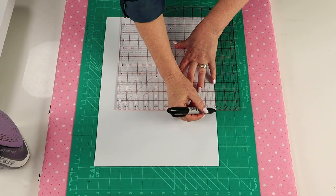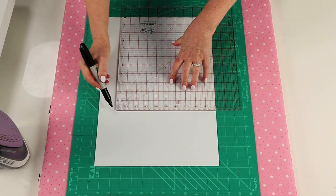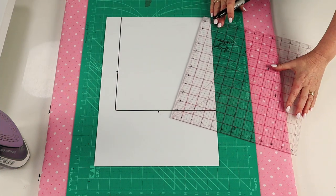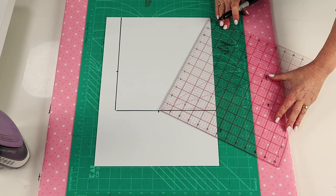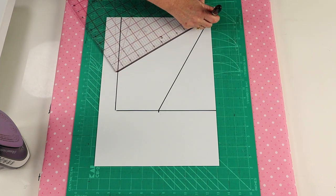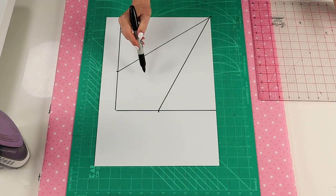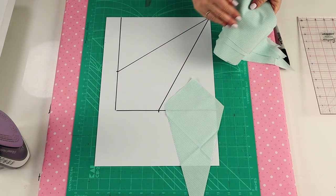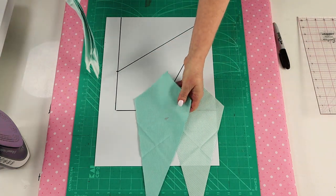To make the kite-shaped template, draw up a 10-inch square, measure from one corner across four and a quarter inches, and then connect that mark with the opposite corner. This is now your template, and you can cut that out or cut it out with template plastic, and then cut out your kite sections.